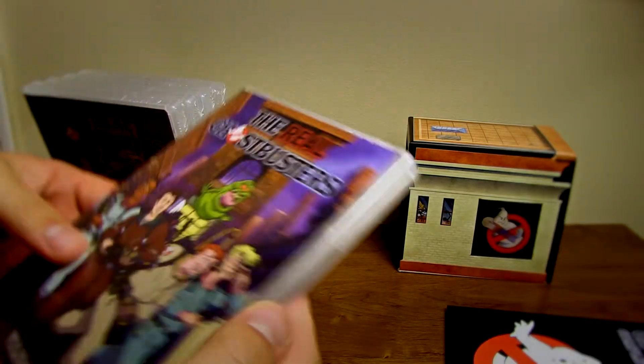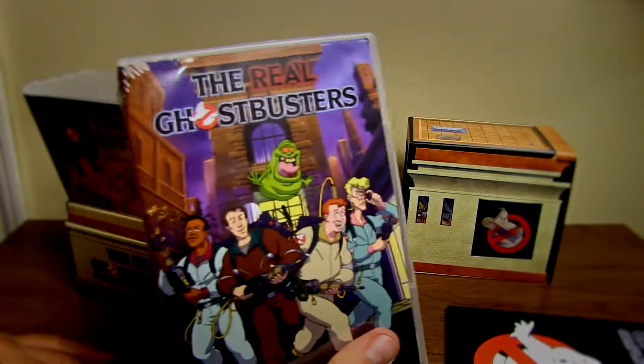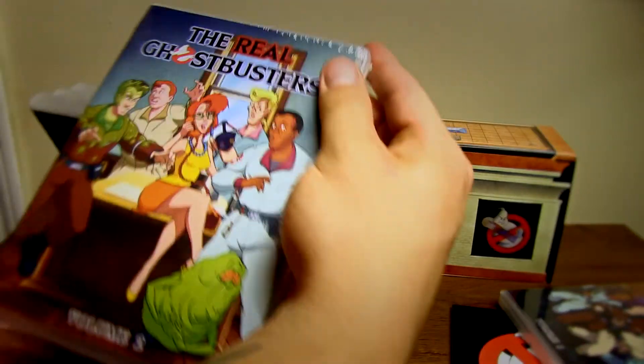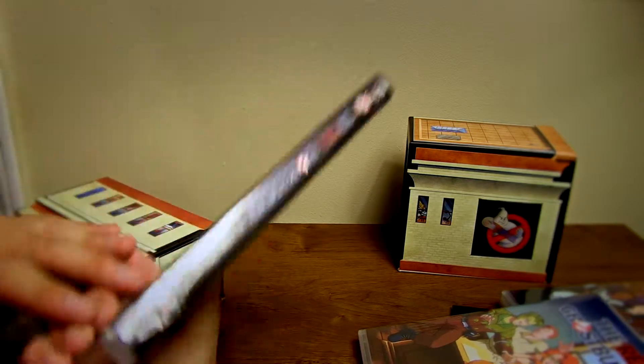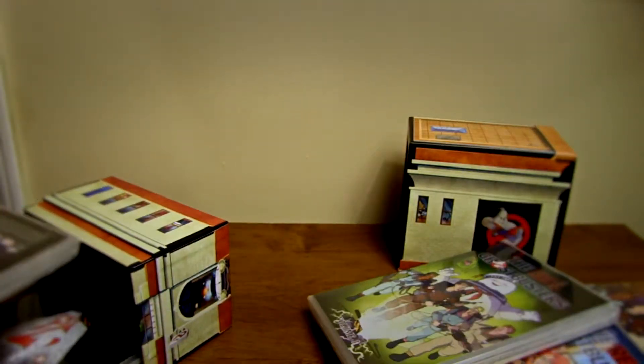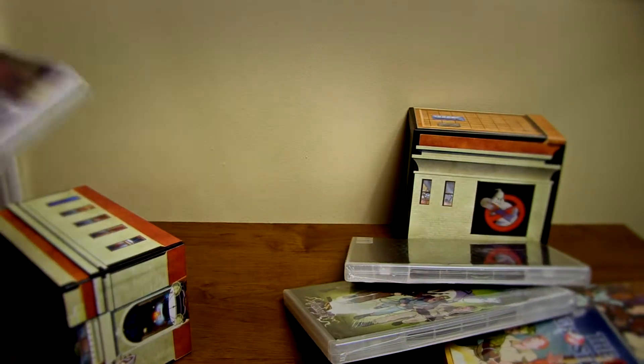It seems like they always do this — they always put plastic on the inside too, which I really fucking hate. It's really a pain in my ass. We have just stuff on the back, just basic info.